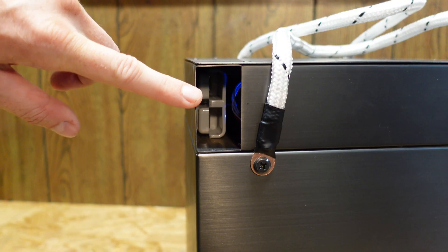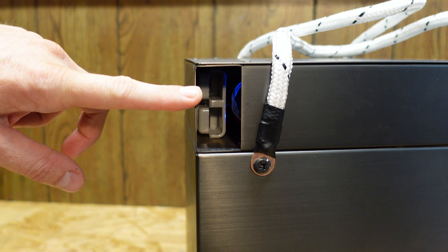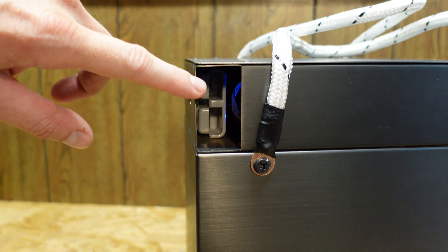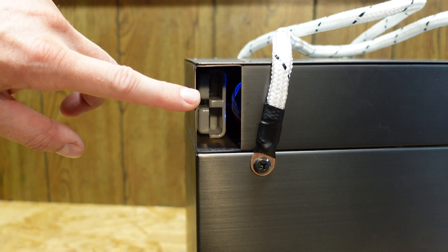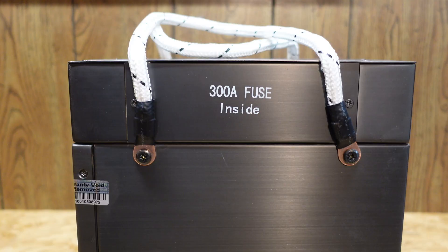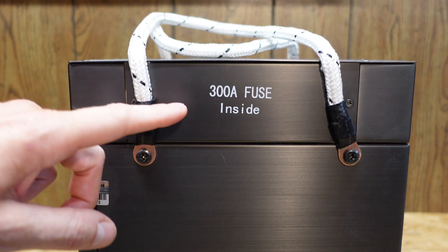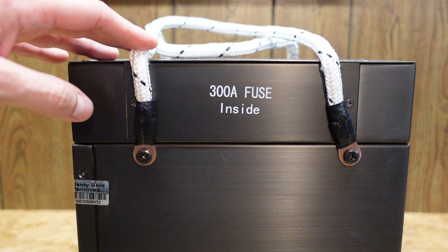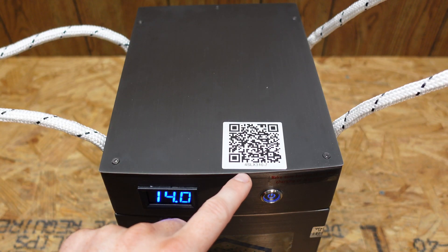On the left-hand side near the top, we have the 175-amp Anderson connector — same connector as the original OWL. You can see some blue LEDs blinking in there; I did charge this up fully for the capacity test already, and it's doing a little bit of balancing. On the right-hand side, we have a 300-amp fuse, very similar to the past few batteries we've tested from them. On the top, there's also a QR code.